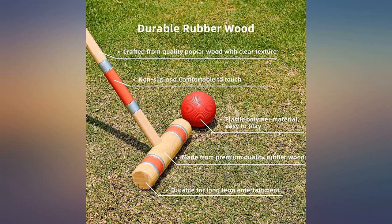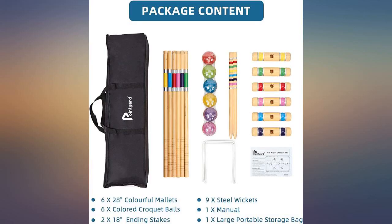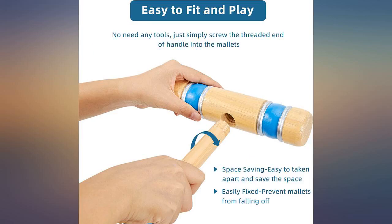Having said this, though, the other components are fine. It comes with a nice zip-up storage bag and everyone who has played has had a great time. For a decent 6-player set, this is an amazing deal.